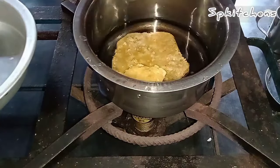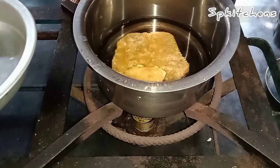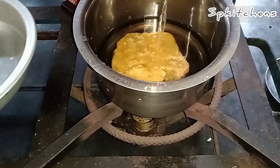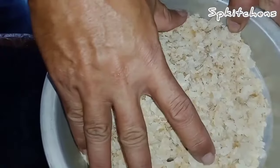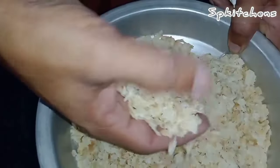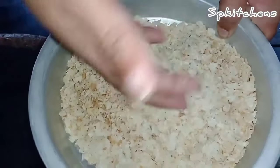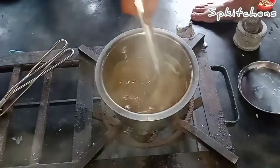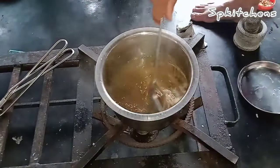I will try to cook a hot sauce and cook the hot sauce. I will add 15 minutes to make some water. I will cook the hot sauce and add a sauce to the sauce.